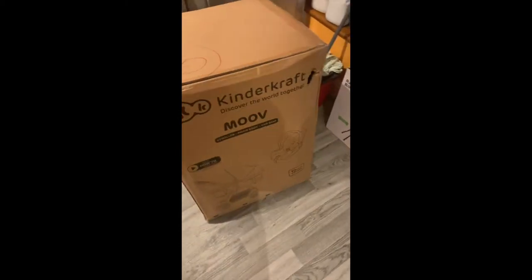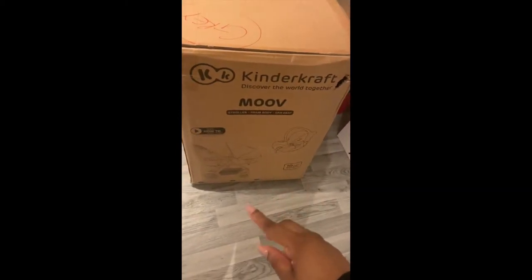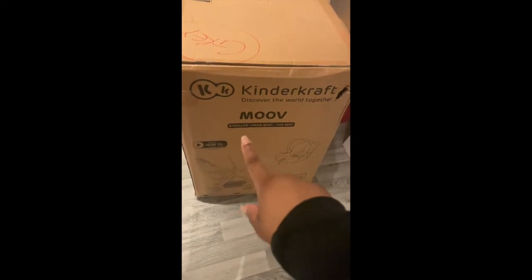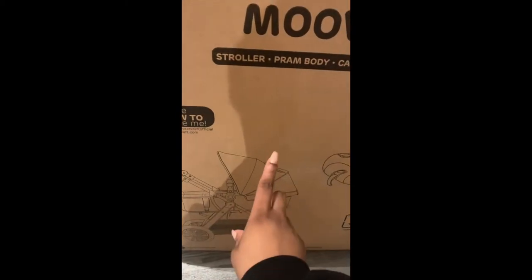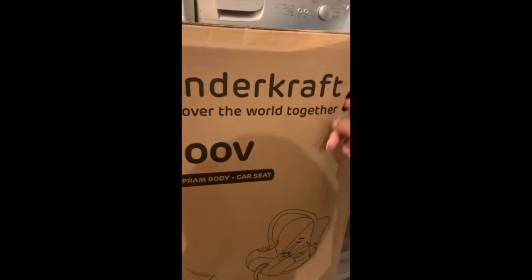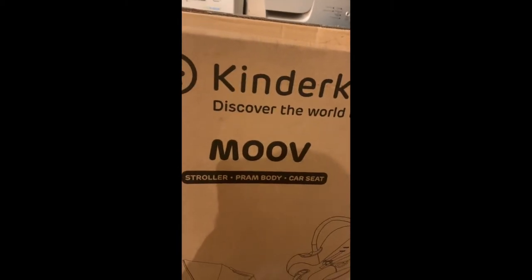Here it is — it's the Kindercraft Move. It comes with the stroller, the pram body which is the bassinet that turns into the seat, and the car seat. It's colored gray as you can see. I had to drag it in myself because the delivery driver left it in the front porch.